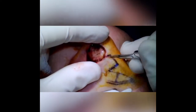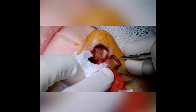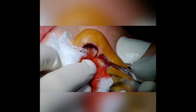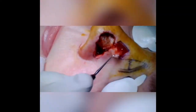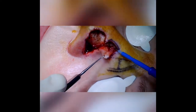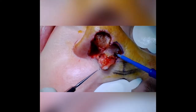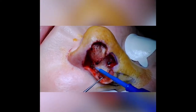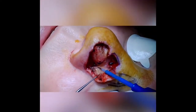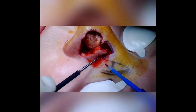Next we'll incise the first lobe, and I always raise these flaps in a sub-fascial plane. I'm going through skin, subcutaneous fat, and also the muscle, and we'll elevate this with cautery in a sub-fascial plane. It's a pretty easy plane, shouldn't be much bleeding. When I elevate in this plane you get better movement with less tension, and you can always thin the flap after you've raised it.